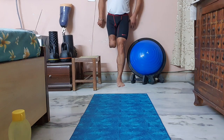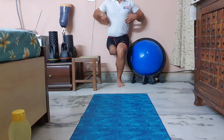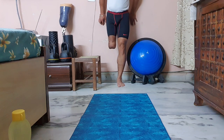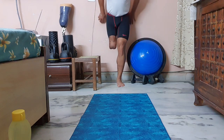Stand next to the wall. Go into a sitting position. Sit without the stool, hold it, come back. Do it again — sitting position, hold it, come back.